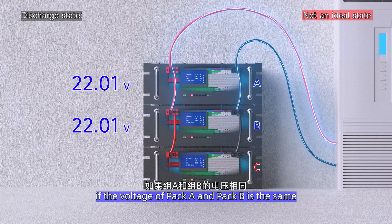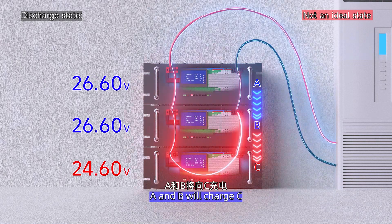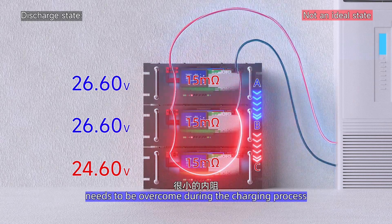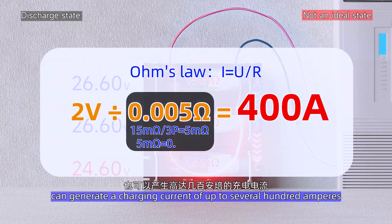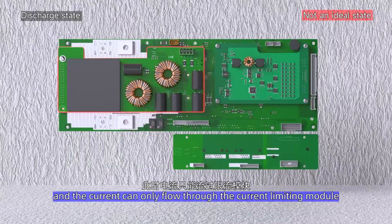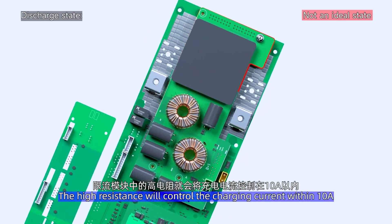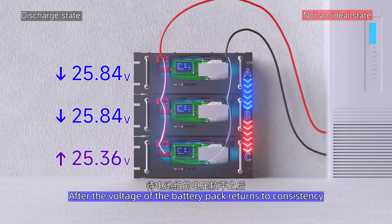If it's not an ideal state — for example, if the voltage of pack A and pack B is the same but the voltage of pack C is lower — then A and B will charge C. This is called mutual charging. Due to the fact that only the small internal resistance in the battery pack needs to be overcome during charging, according to Ohm's law, a voltage difference of 2V can generate a charging current of up to several hundred amperes. At this point, the charge MOSFET of pack C's BMS will disconnect, and current can only flow through the current-limited module.